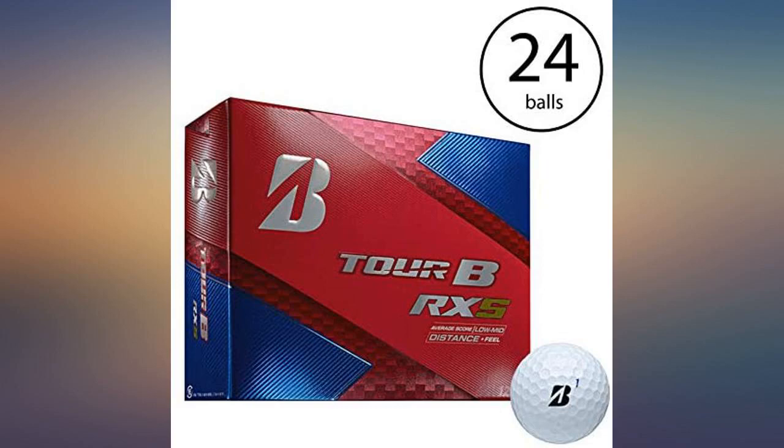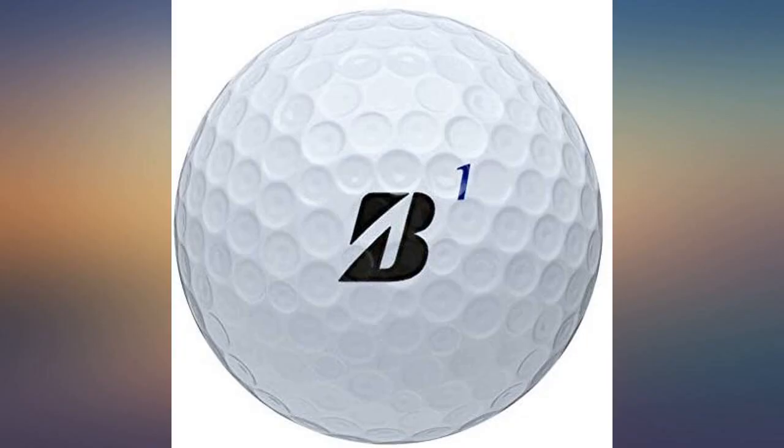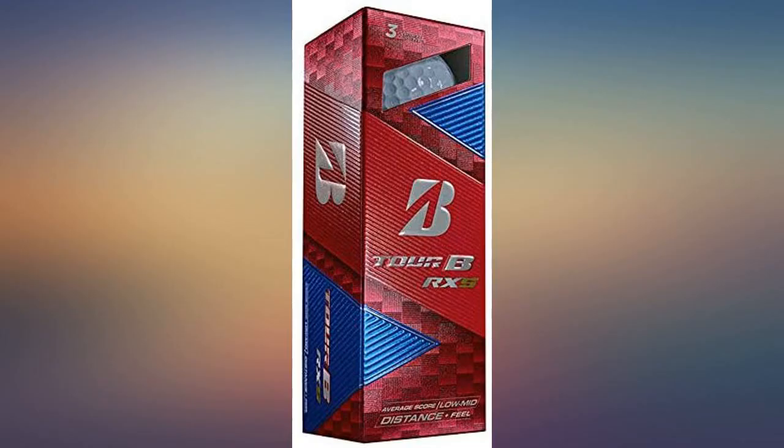These balls are great. I love the B330RXS and these are right up there, maybe a tad bit harder. Great green side control — approach shots stop like throwing darts, maybe one hop, sometimes back up, never roll out. Sound great off the putter too.